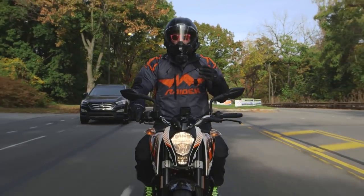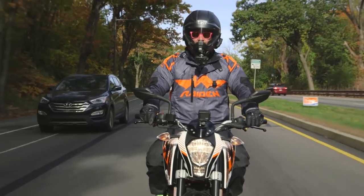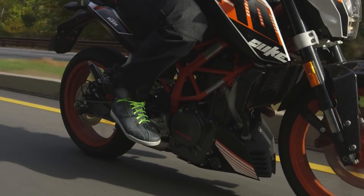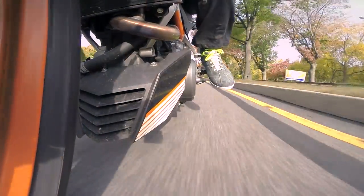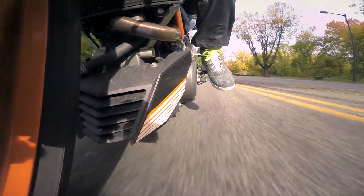First and foremost, you need the bike to look cool. You're a new rider — you want to be proud of what you got. So let's take a look at the frame on this. KTM uses a Trellis frame. While KTM can talk to you about how this frame improves handling, really it looks like the same frame you're going to see on the 690 as well as the 1290, and that gives you a bike that just looks the part of a real motorcycle.